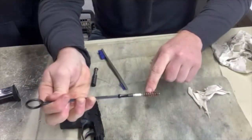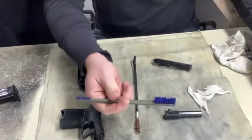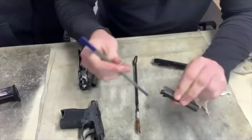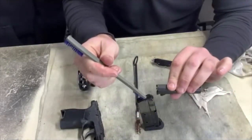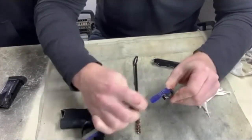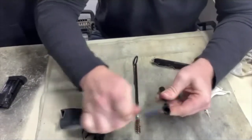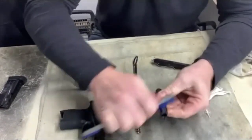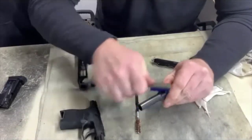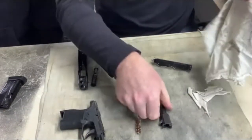I can see gunpowder residue on my brush. I'm going to take my cleaning toothbrush, put some CLP on it, and get the feed ramp. The round feeds up this ramp into the chamber when it's in the magazine, so I want to scrub and make sure this ramp is free of debris. I'm going to scrub all these nooks and crannies and the side of the barrel. This is a lot easier than cleaning a 1911 or an AR. I've scrubbed the whole outside and inside.